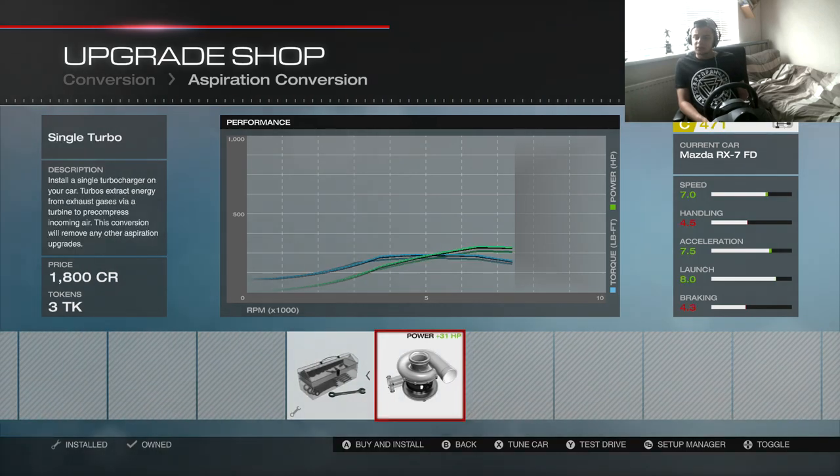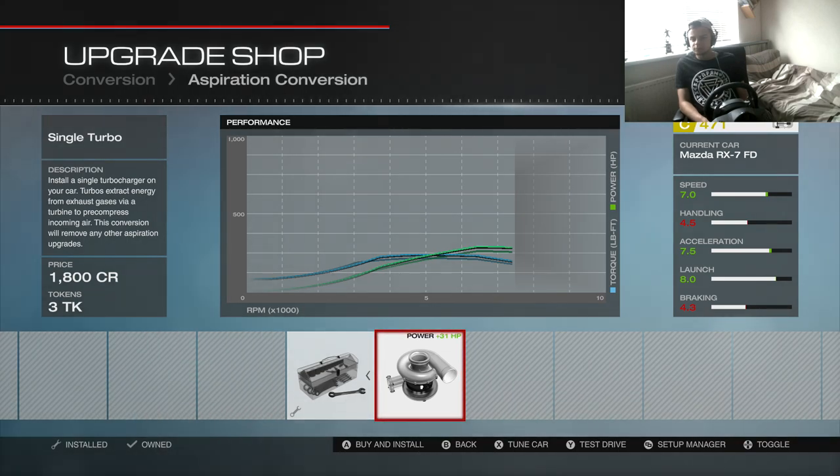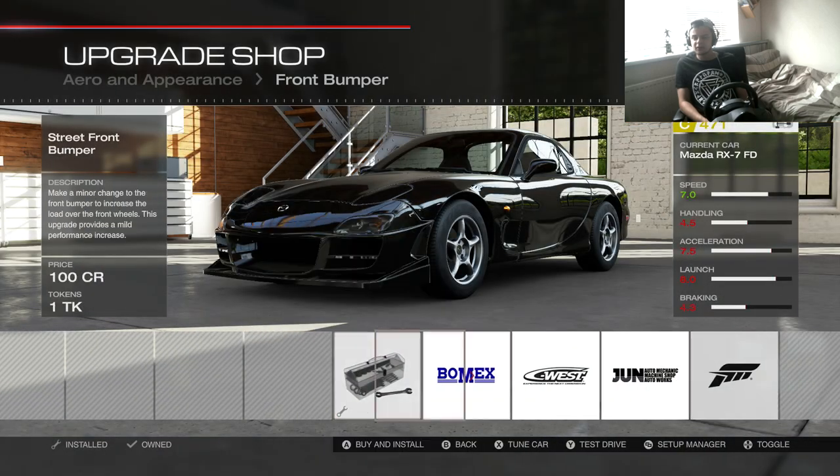For aspiration, the twins might just be a little bit laggy — let's do it, let's make it a single turbocharger instead of the twins. Single turbocharger seems to work for me so I don't see why I should go away from it.